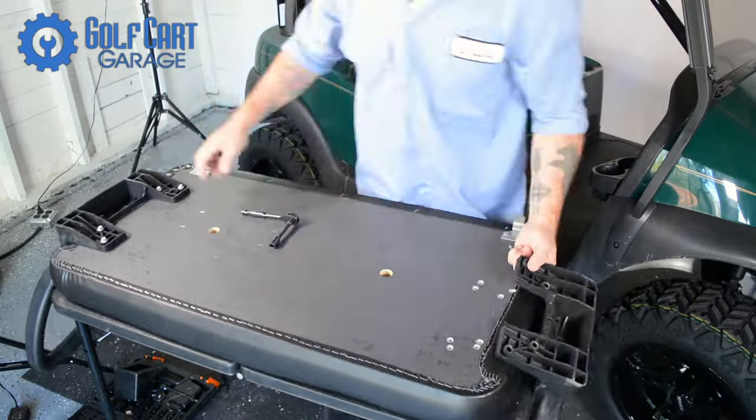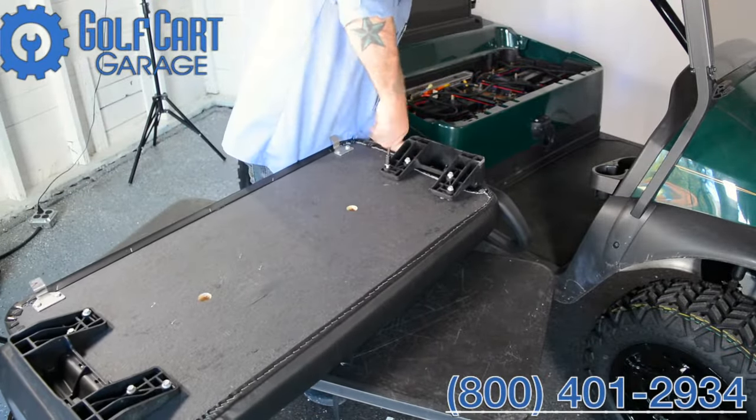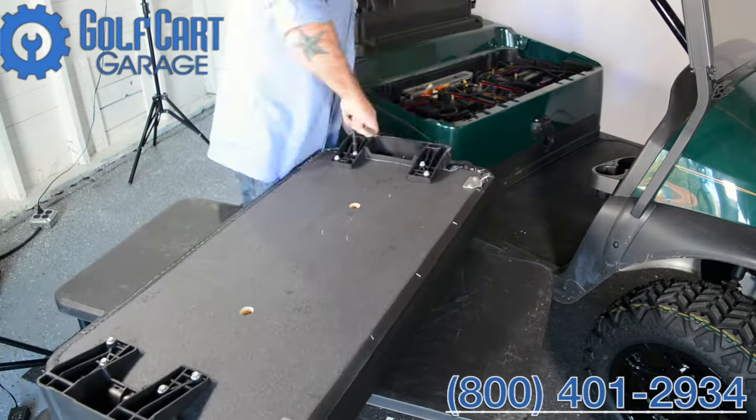We hope you'll check back soon to see another big change as we continue to work on this cart. Up next will be a matching rear seat kit that allows for more passengers and can really add to the custom look of this Precedent.